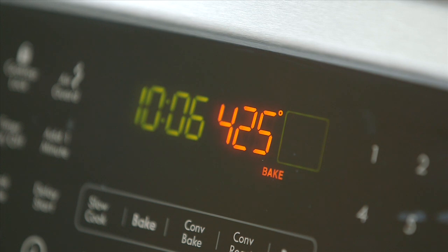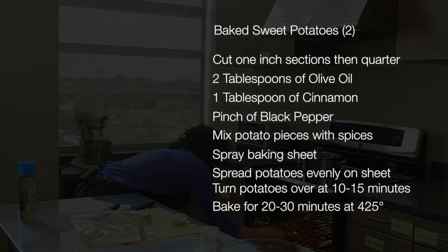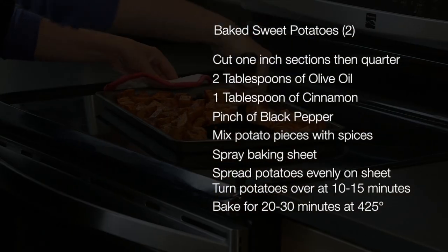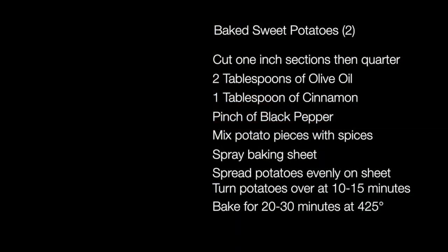I've already preheated our oven at 425 degrees and they'll be ready in about 20 minutes. Remember, about halfway through baking our sweet potatoes, we're going to take them out of the oven and turn them, and then return them back to the oven.